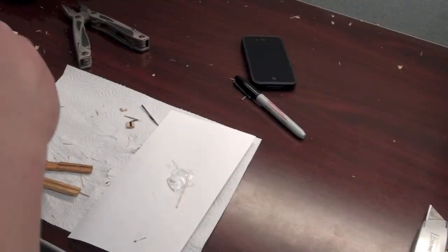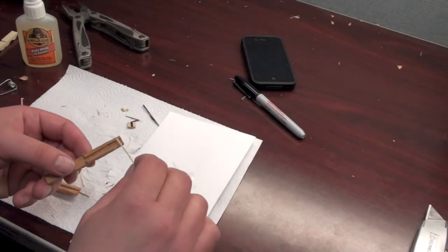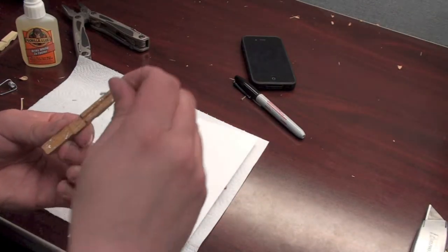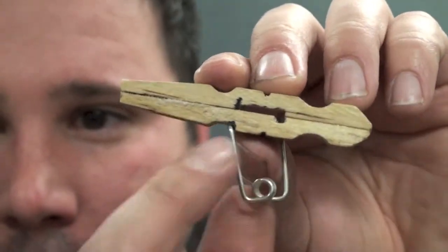I'm going to take some Gorilla Glue, put it on the paper, use one of my toothpicks, and coat it carefully on one side. I'm also going to clear out the barrel to make sure there's no excess. The last and final thing we do is take the spring and put it into the little notches that we cut out.